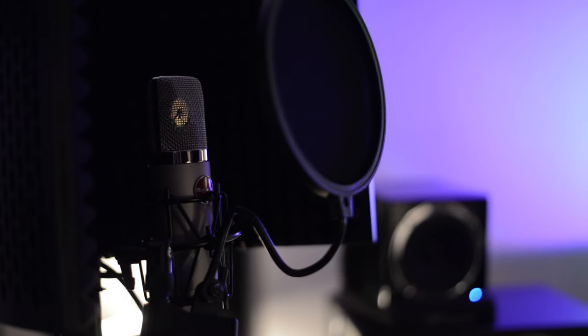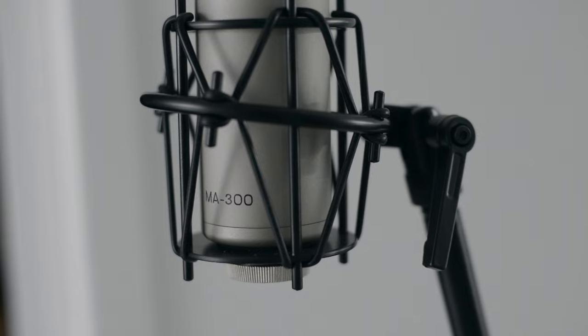I know I'm going to have this stuff for the rest of my career, for sure. It's really well-built and excellent value for money. Without a doubt, the MA300 is one of the best mics I've used. It's here to stay in my home studio and I can't wait to have it for years to come.